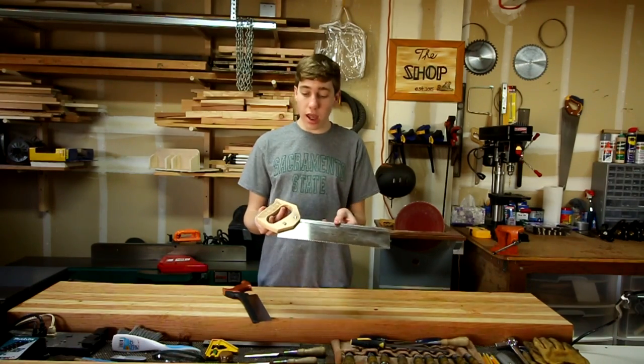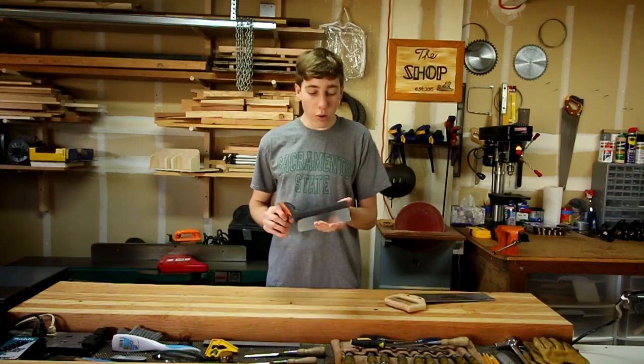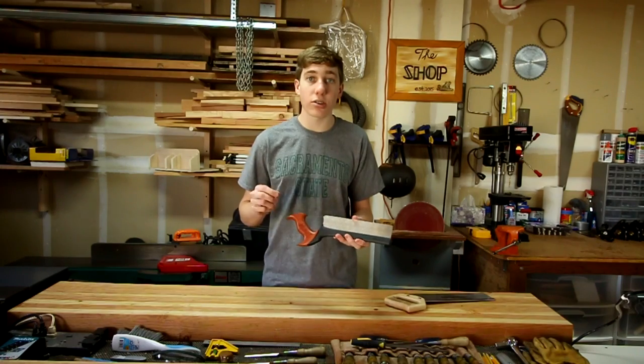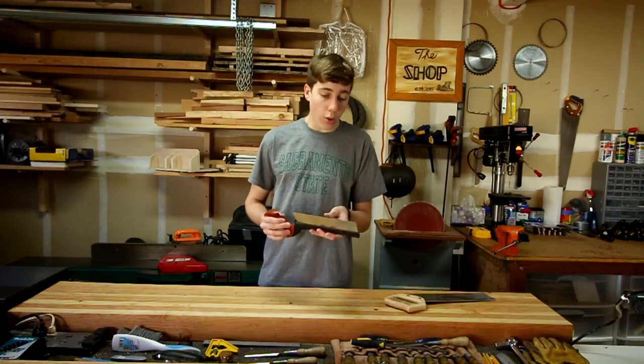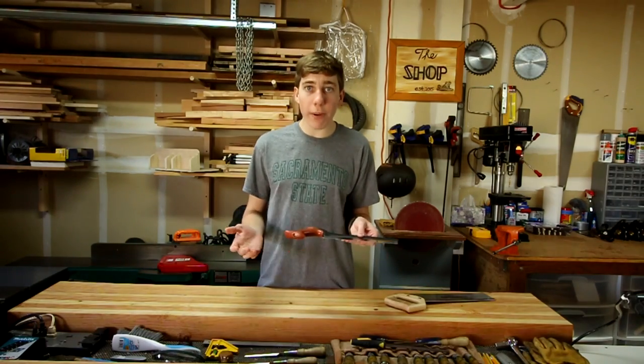This saw that I'm showing right here is about $12. On the other hand, you can go on the higher end of things and go to a strictly woodworking store or an online store and get yourself a better quality saw.